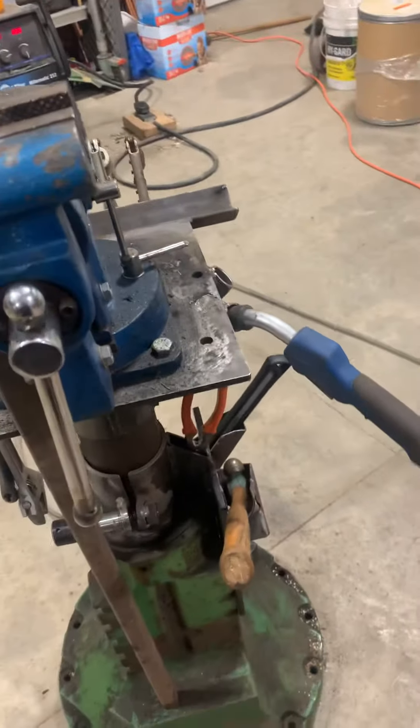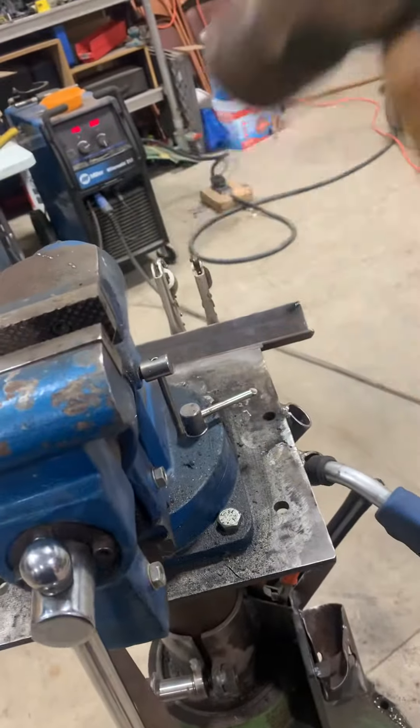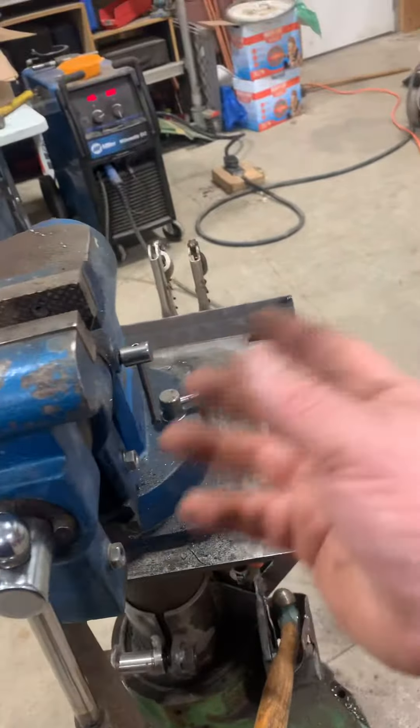I'm a right-hander, so this is where my hammer is in a quick saddle. You can get it up, work on the vise, and then tuck it back down out of your hand and do what you're working on.